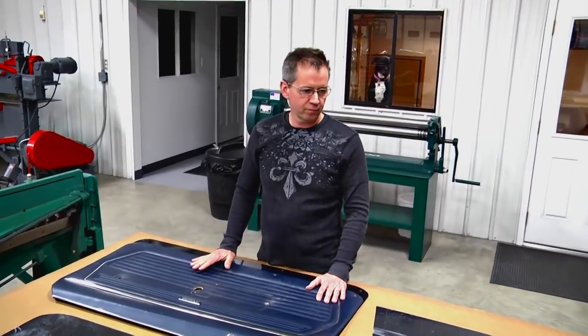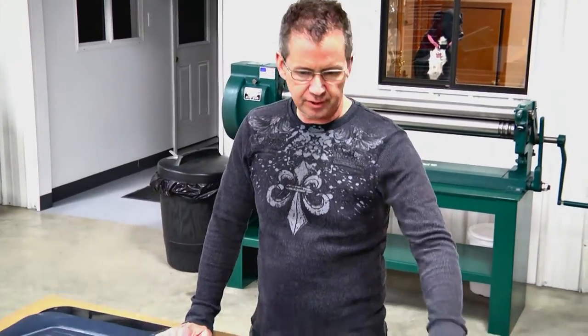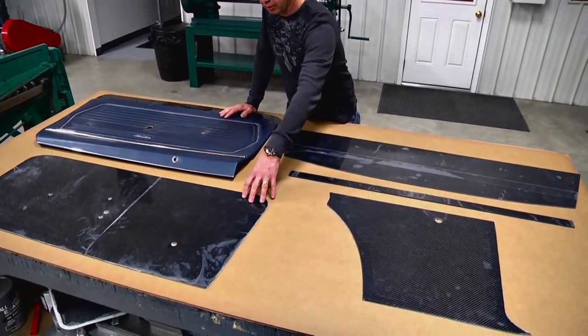This is a little instructional video for the stock Camaro, the 69 Camaro interior carbon kit. What you see on the table is the pieces that come in the kit: package tray, sill plates, inner quarters, inner door panels.